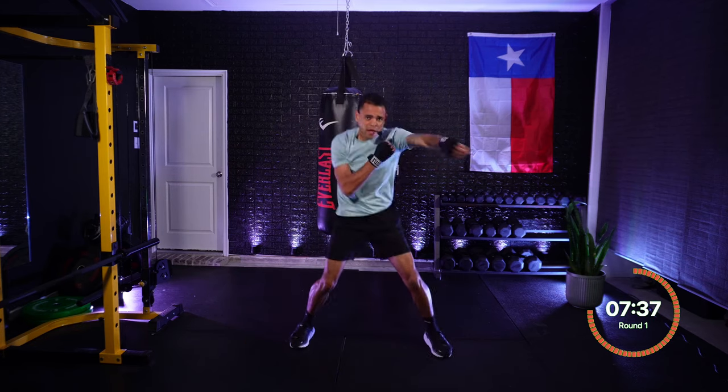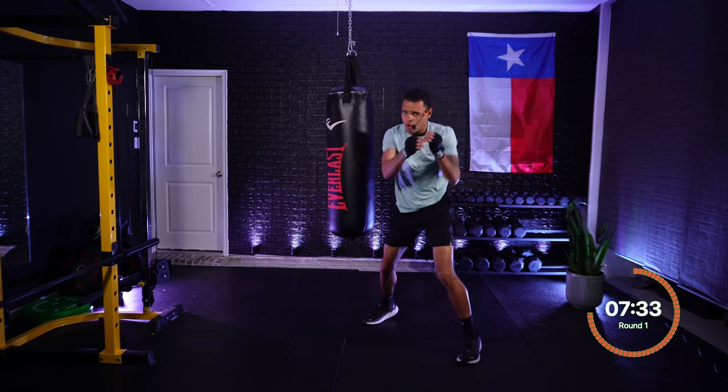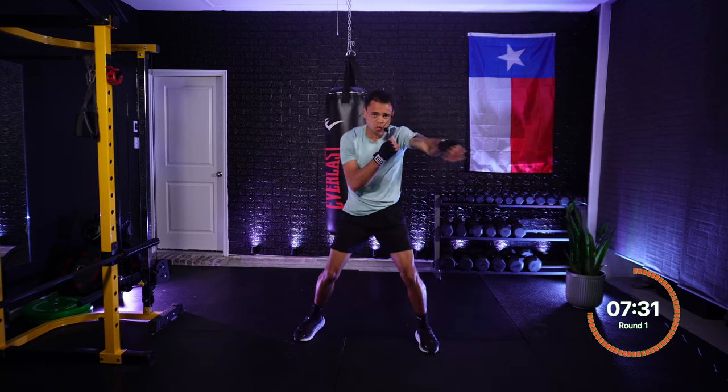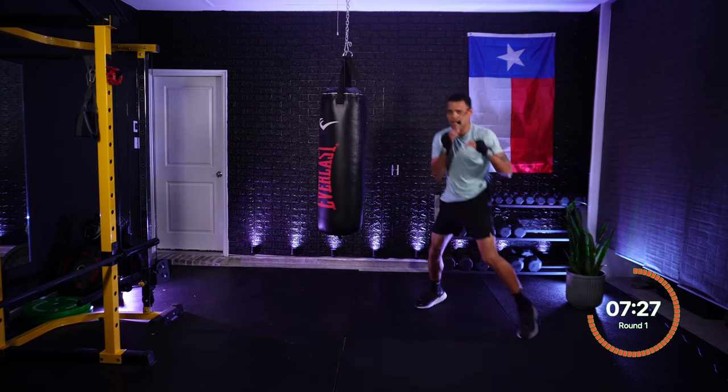10 seconds — 9, 8, 7, faster! 6, 5, 4, 3, 2, 1 — and move! Beautiful. Hands are up, stay locked in to your opponent.